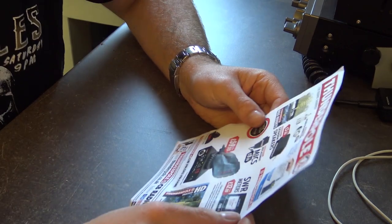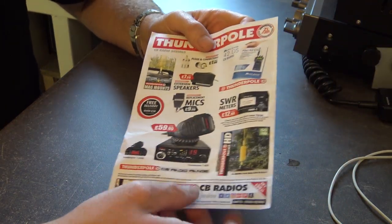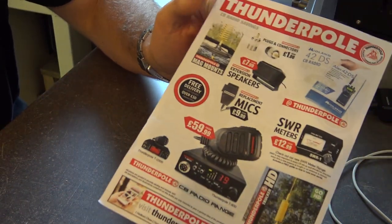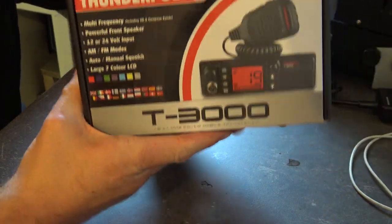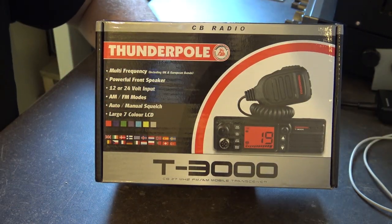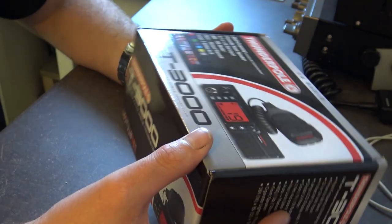We're on the bench in the shack. Whenever you order anything from Thunderpole you always get a little leaflet — I like to keep these as little memories, put them in a folder so in 40 years I can look back at them. This leaflet that came with this one doesn't have the T3000 on it though — I thought they would've had a new leaflet. Anyway, the Thunderpole T3000. A lot of people say why are you looking at the box, but there's a lot of time, effort and money spent on packaging. These are very nice boxes — smooth, well-made.